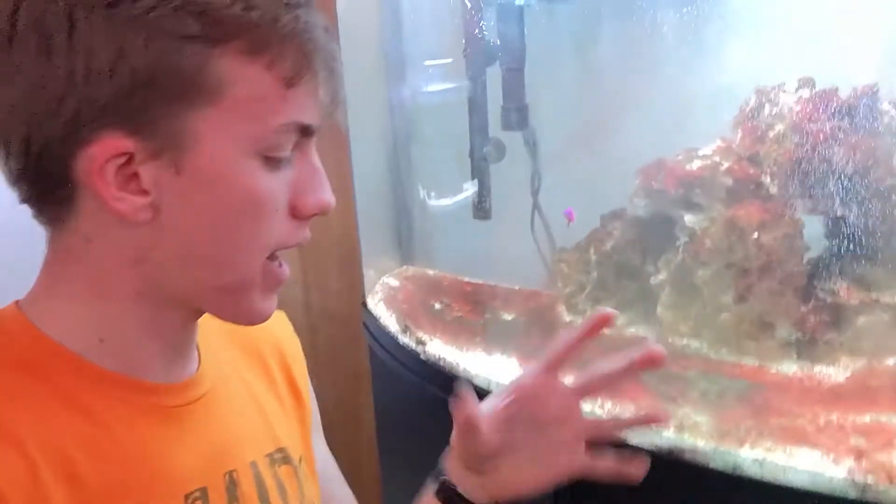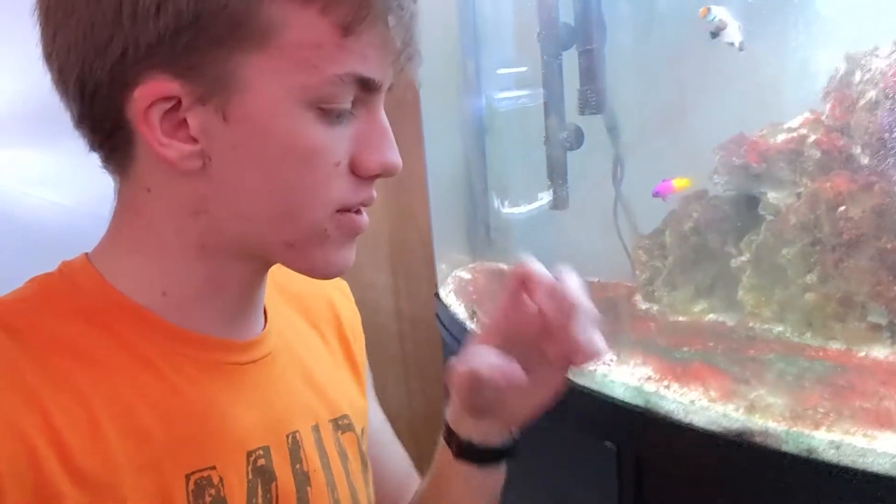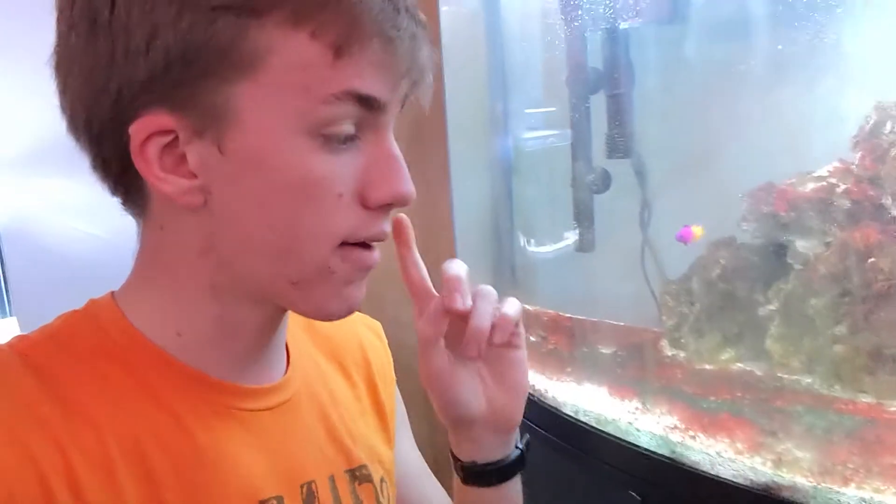It's very hard to take out because it's stringy and it holds down to the rock. So if you were to just grab it and throw it away, it would all get stuck to the rock. So I found a very good way to get rid of it and I'm going to show you how to do that today.